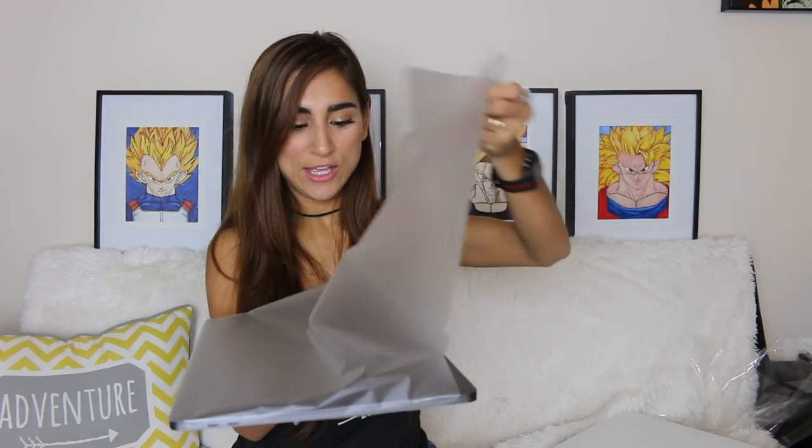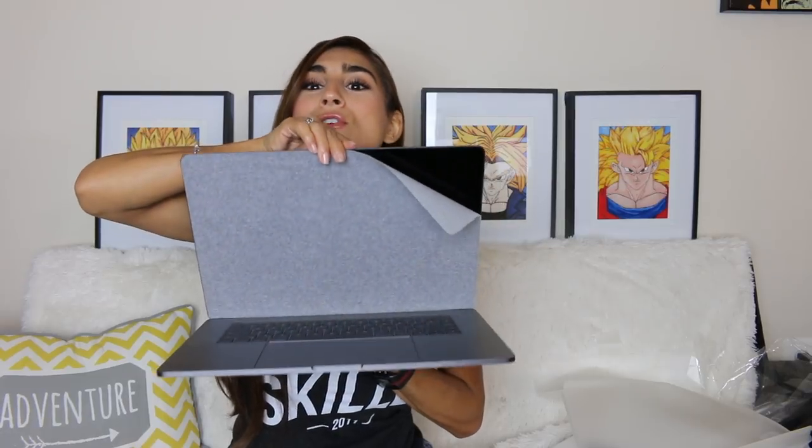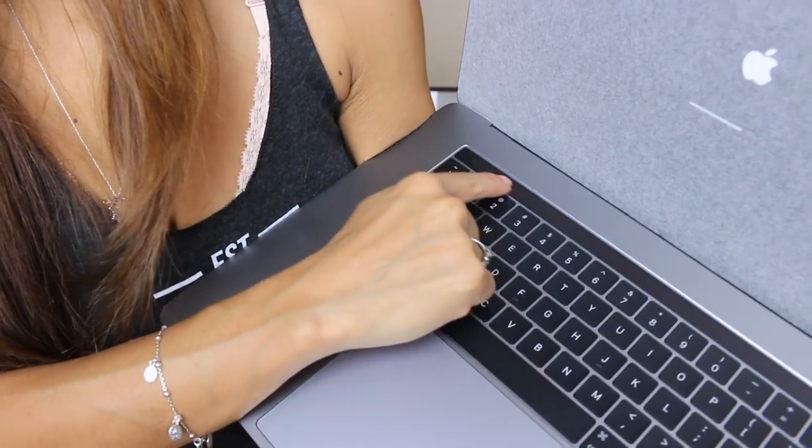I'll probably end up getting something for the top of it so it doesn't get dirty or scratched up, because Mac products can get scratched. Let's take it off — oh, that's pretty cool. Here it is! The space gray is so pretty, I love it. We're going to open it up. Oh, it just turned on — that's awesome. I'm going to show you guys the Touch Bar.